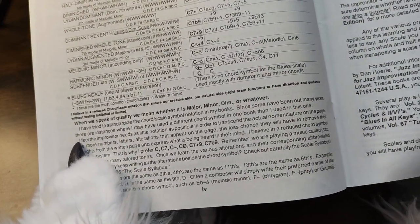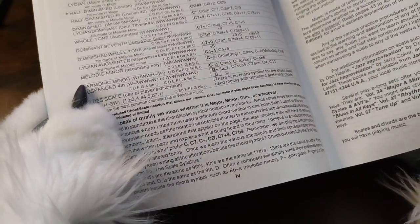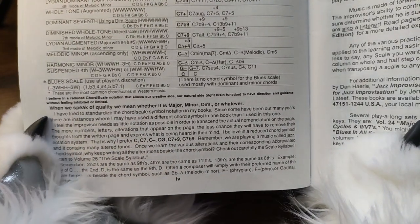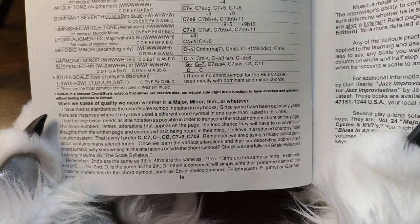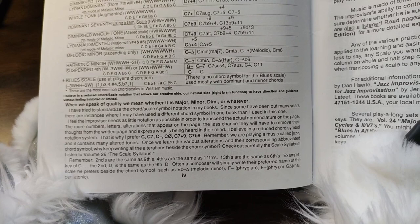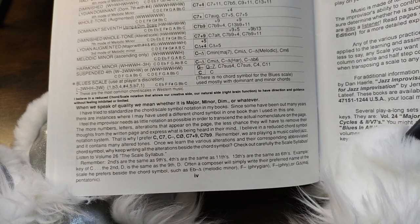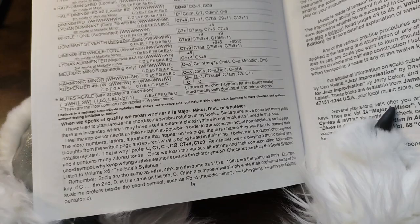I feel that the improviser needs as little notation as possible in order to transcend the actual nomenclature on the page. This book is not easy to work with — it's kind of a more flimsy paperback, which is fine, it's just hard to work with in this format. Remember: seconds are the same as ninths, fourths are the same as elevenths, thirteenths are the same as sixths. For example, in the key of C, the second — D — is the same as the ninth, D. Often a composer will simply write their preferred name for the scale beside the chord symbols. This was the 90s, so...